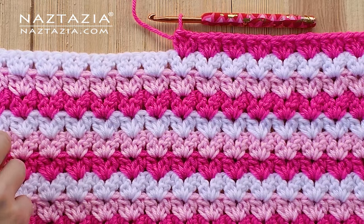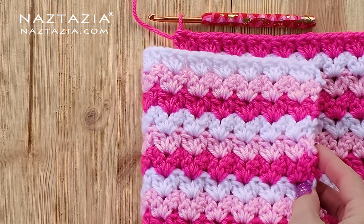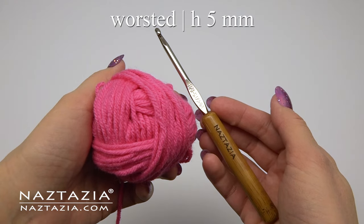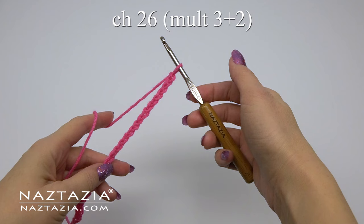Hi there, I'm Donna Wolfe from naztazia.com. Today I'll show you how to crochet this v-stitch cluster pattern. It's nice for a blanket, hat, scarf, and more. I'm using worsted weight yarn and an H hook.